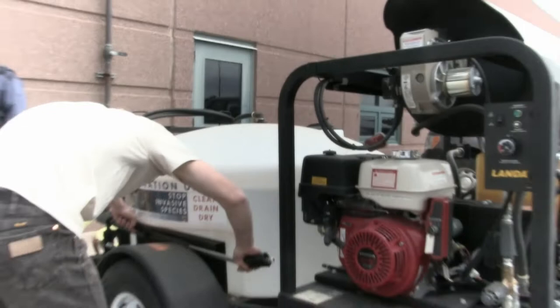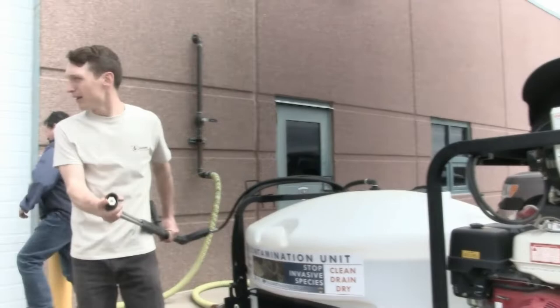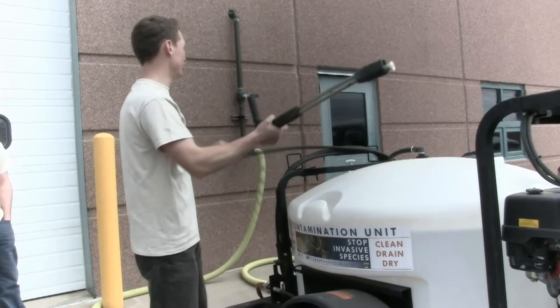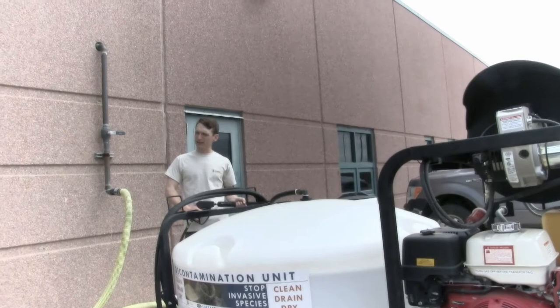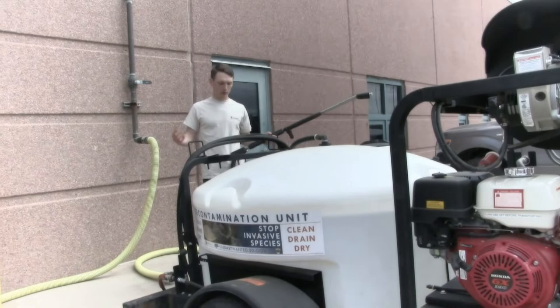Here is your power washing gun. There should always be a white tip on the tip of this gun when using it. Once you start up the machine, to make sure that everything is running properly, you always want this pointing in a safe direction, aiming at the ground. If that white tip isn't in all the way and you press that gun to start it, it could shoot out and hit someone in the eye, blind them — so you always want to make sure that you're using safety at all times.